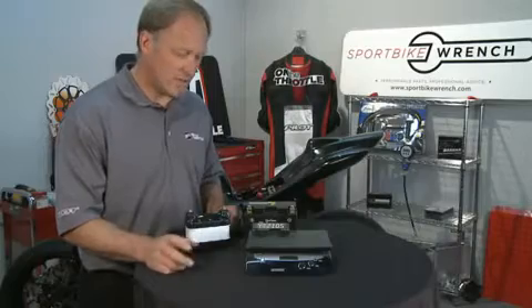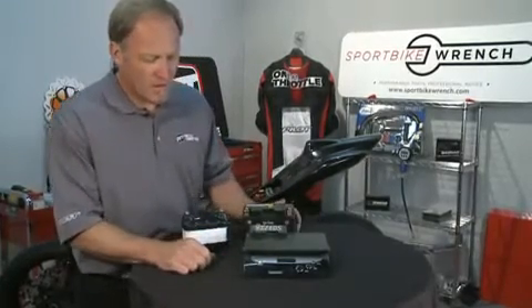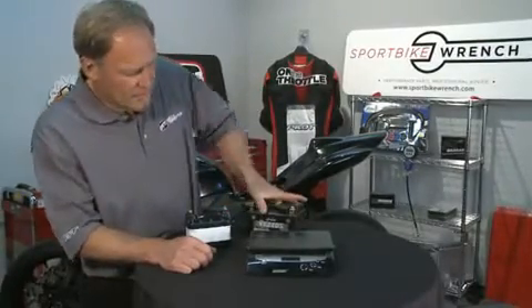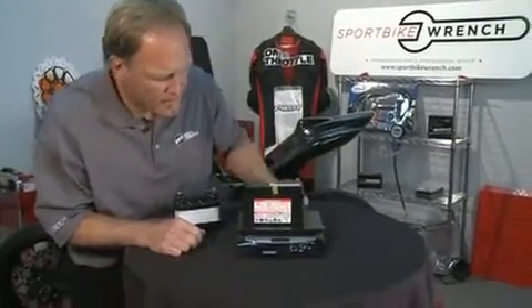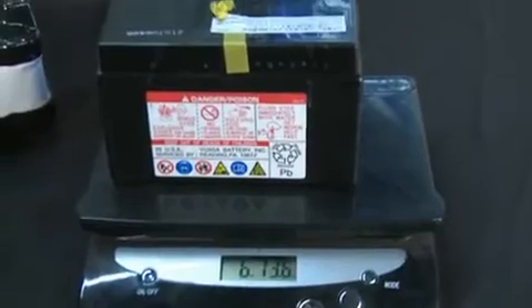We went ahead and brought our postal scale in because we wanted to go ahead and measure the batteries. This is our traditional OEM battery and it weighs in at a hefty six pounds, thirteen ounces.